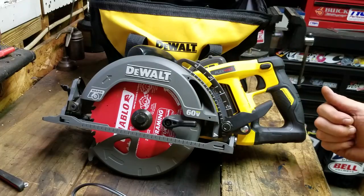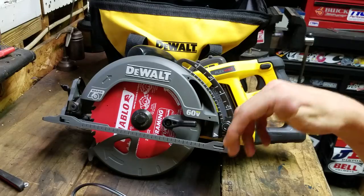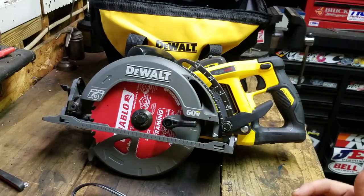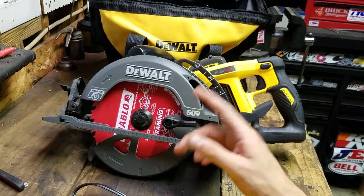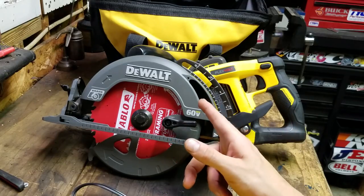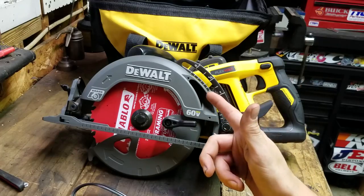The way the worm drive works is you get a lot more consistent torque. You can just lean on that gearbox a lot harder than you can a traditional circular saw. This will actually rip through material better than a traditional corded circular saw — I've tested it.